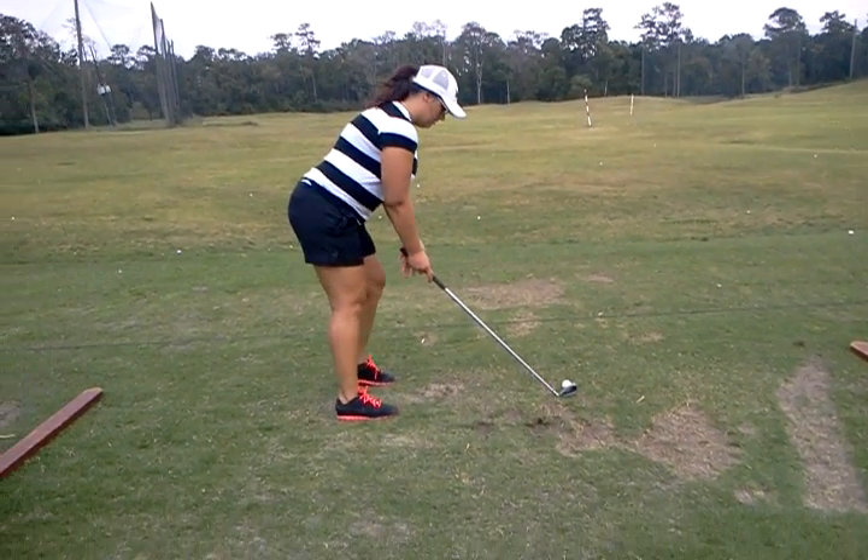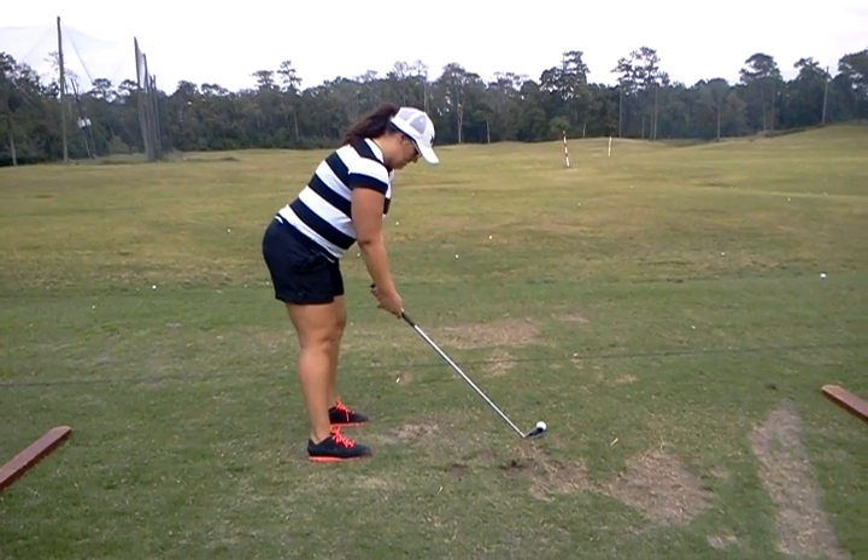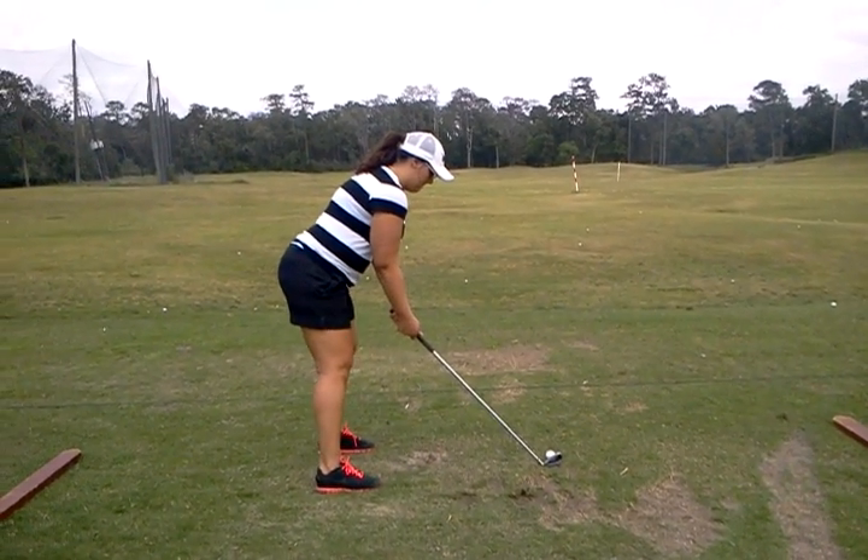Keep your body down. Yeah, keep your posture. Elaine, you can turn a little bit more. Just a little bit. Yeah, back at the target.